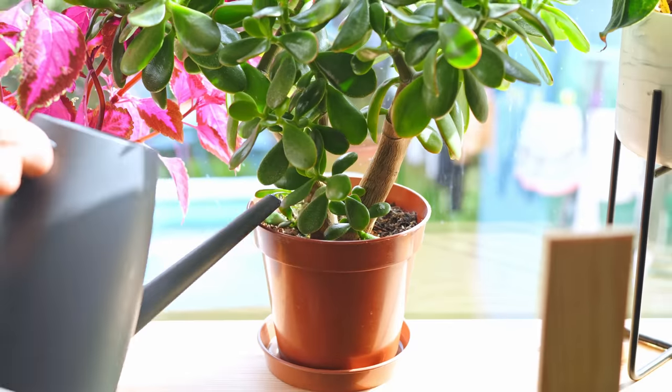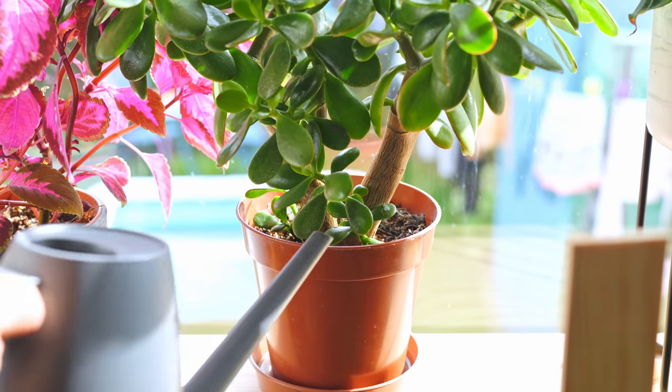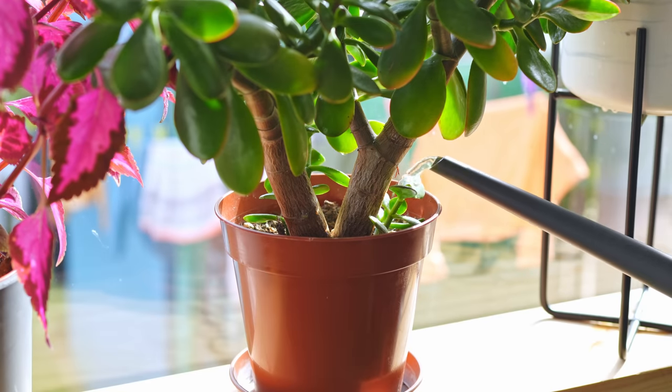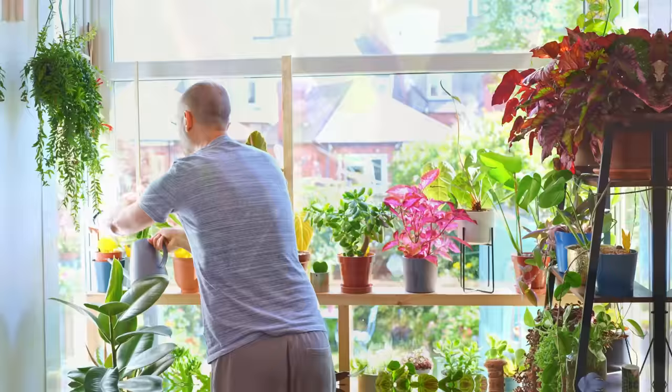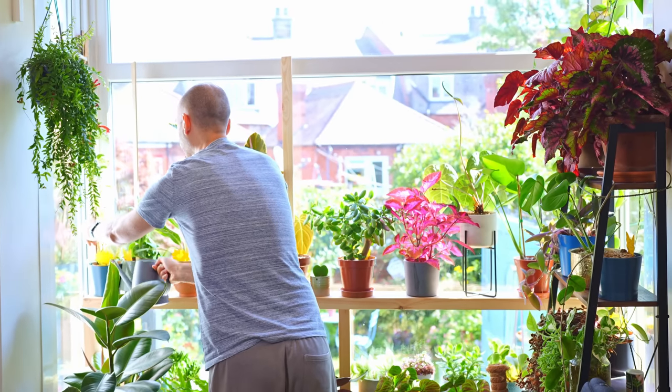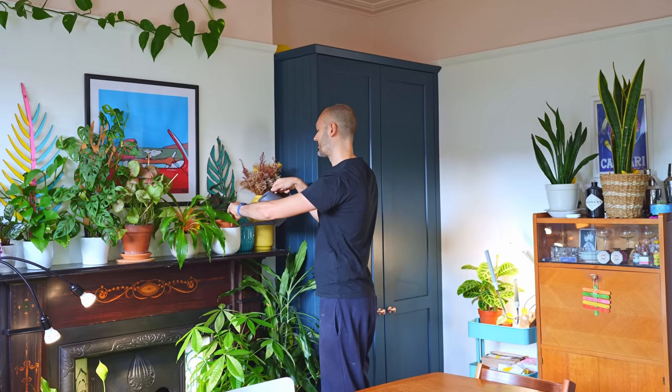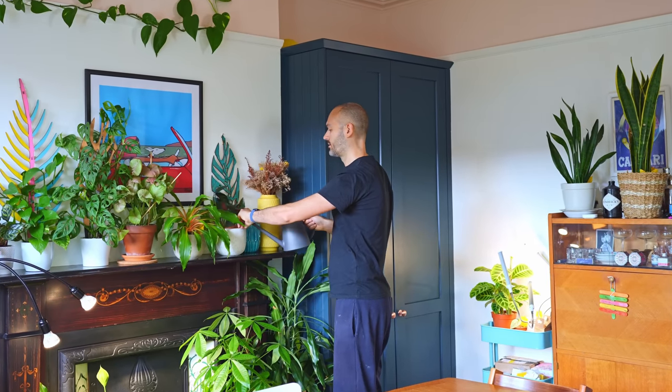Luckily I've got the simplest solution you could ever dream of: water when it needs it. Groundbreaking, isn't it? Before you switch the video off in disgust, I do have an answer on how to do this properly. There isn't any set time we should wait to water any of our plants, especially our jades. Watering every Saturday morning as part of your weekend chores really won't do any favors.